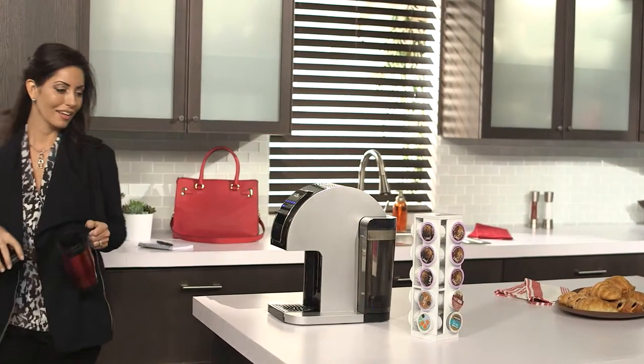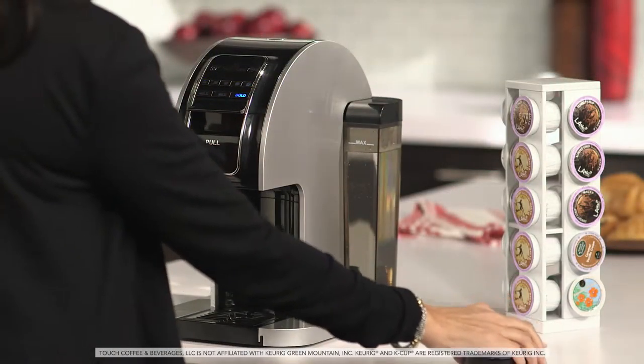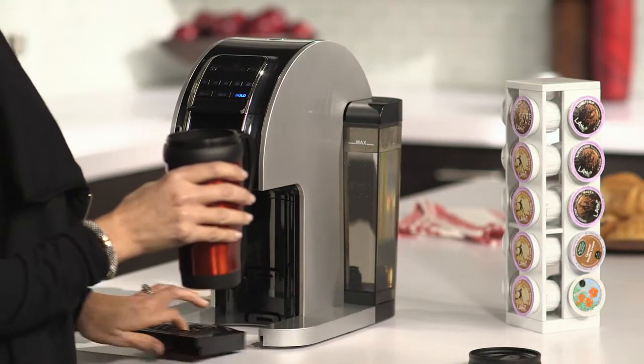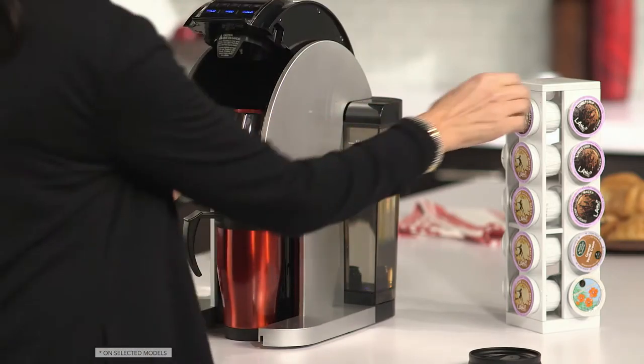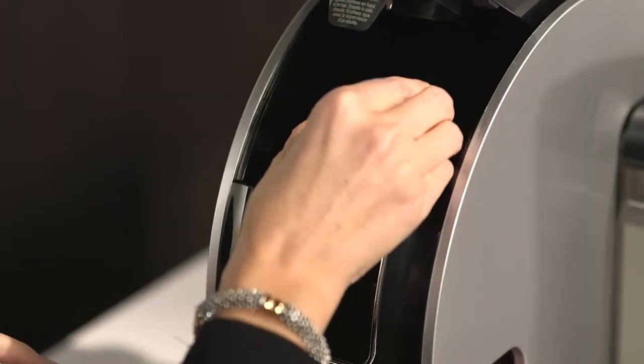It also means flexibility. The Touch Brewer can customize the coffee flavor by adjusting the water temperature and the brew time. One touch of the mild, medium, or bold strength buttons sets the system to brew the perfect cup just for you.